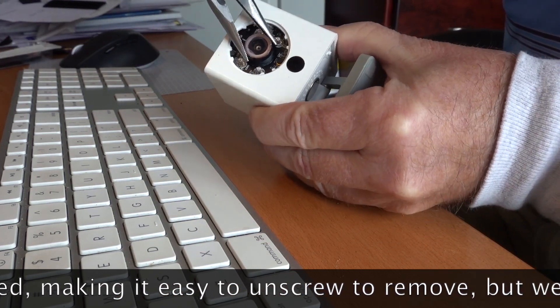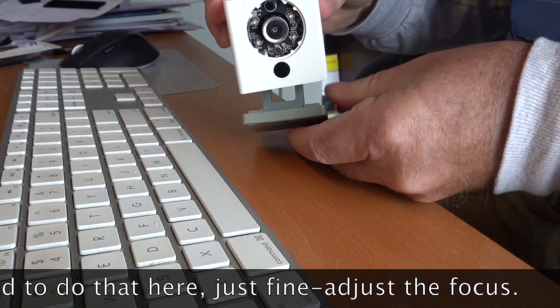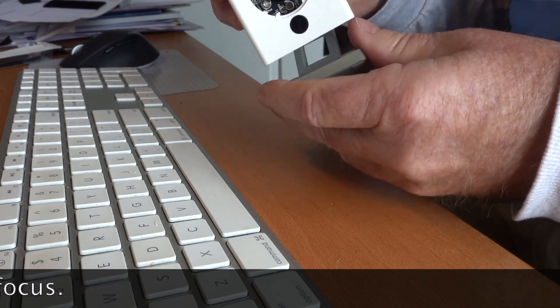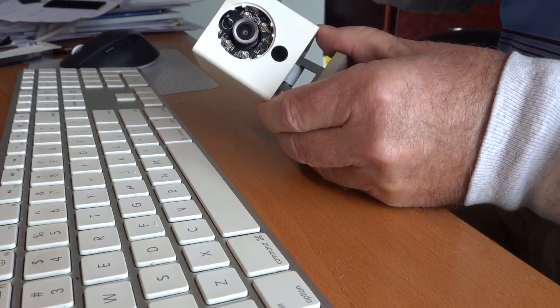Once the lens turns freely and you get it set up for your 3D printer, you go ahead and turn this so you get the focus dialed in exactly where you want, because these really aren't designed for close-up work — at least that's not the way they come from the factory — but once you adjust the lens, that's fine.